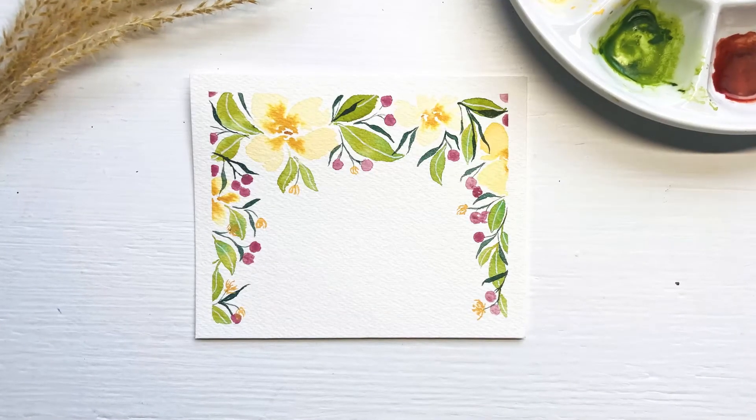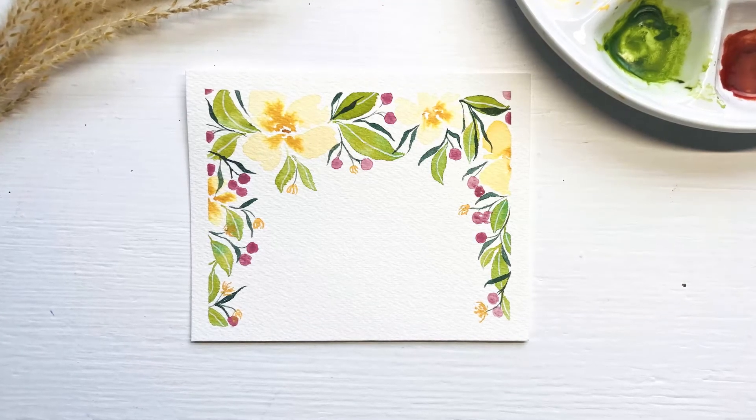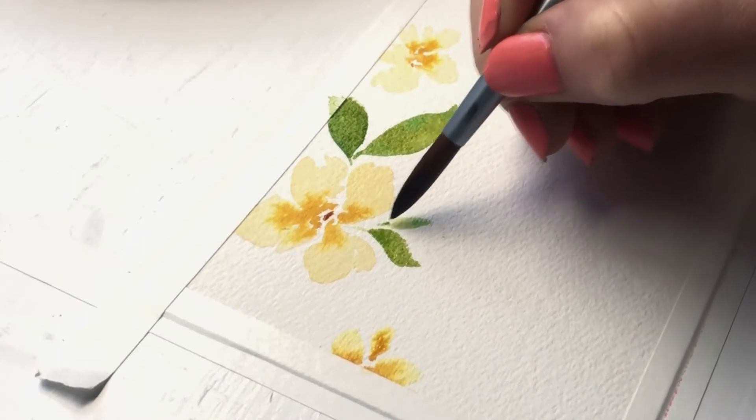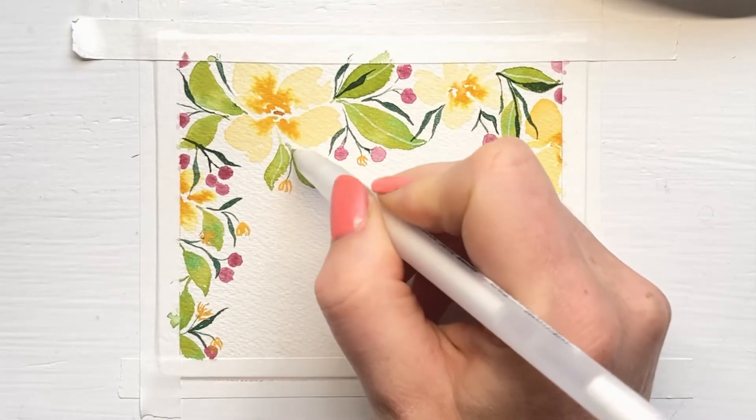In this watercolor tutorial, we'll be creating a wonderful floral corner piece. We'll be practicing brush, water and paint control. Layering is another technique that we will be practicing today.